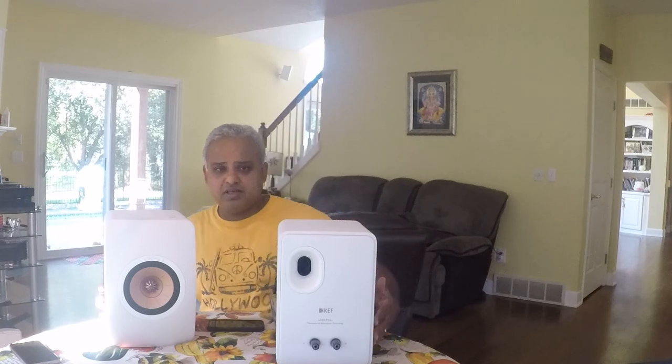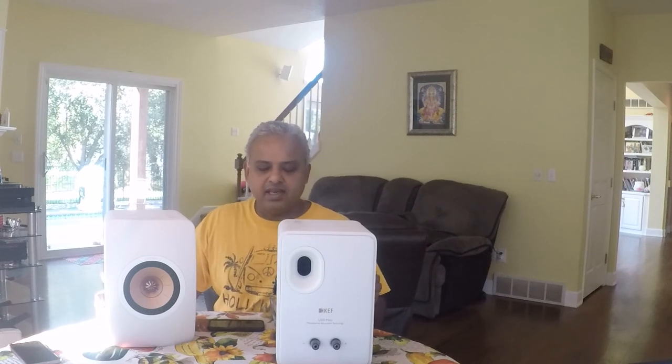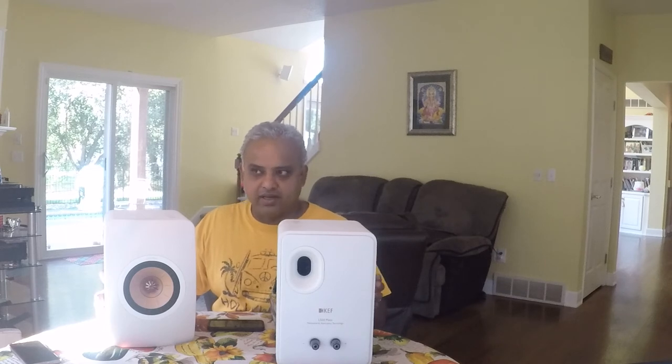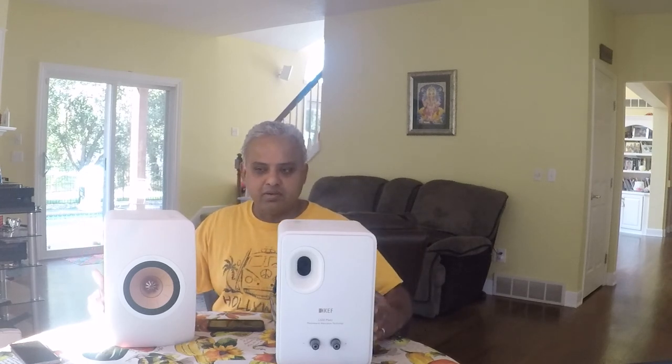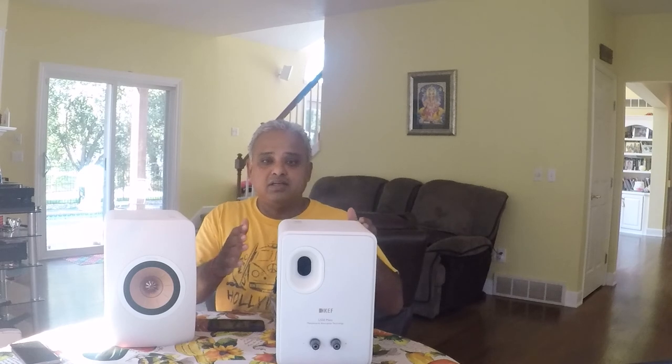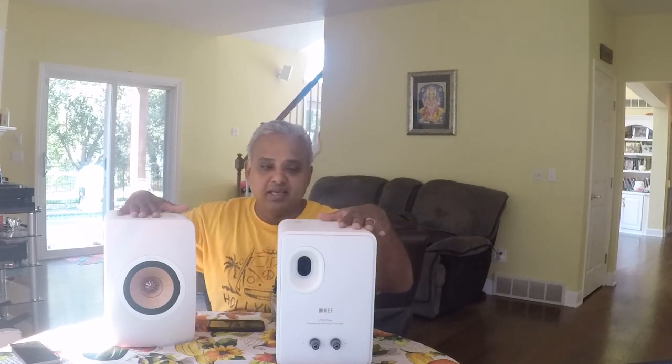In conclusion, these speakers offer superb transparency that reminds me of perhaps the MagnaPan 1.7s that I had, and the mid-range delicacy and sweet, airy highs of the Harbeth SHL5 which I owned. Surprisingly full bass — though that depends on the type of music you listen to. I completely understand all the fuss about these speakers, with Stereophile ranking them as Class A. If you have the room to place them properly away from the walls, power them adequately, and your taste veers towards music that espouses a certain sophistication and subtlety, then these speakers will make you happy.